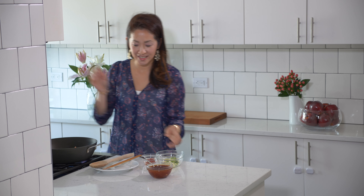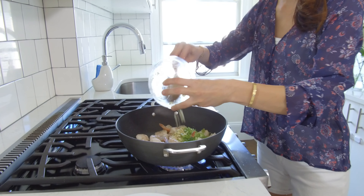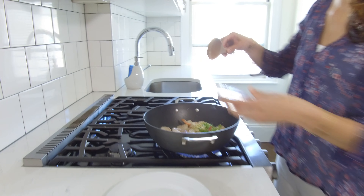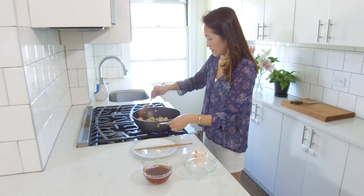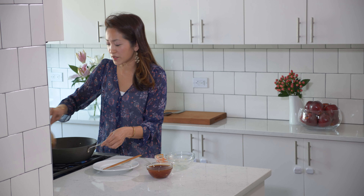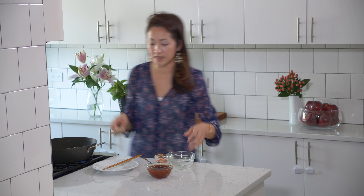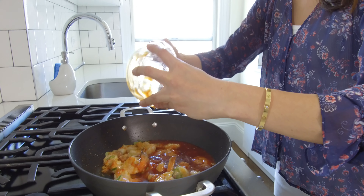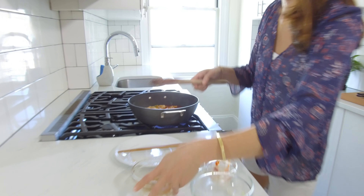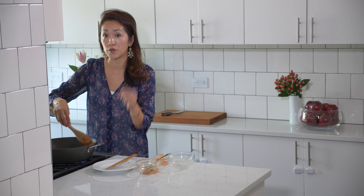So this shrimp is cooking nicely. We're going to be adding the minced garlic, ginger, and scallion into this, and at the same time we're going to be adding the chili paste. We're going to be adding the sauce that we made earlier into this pan, and this is going to cook until the whole sauce begins to thicken. It's going to take about a minute or two, on medium-high heat, and this is going to simmer until the shrimp is fully cooked.